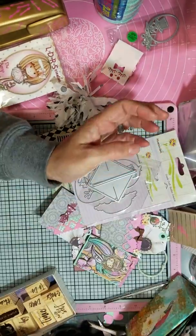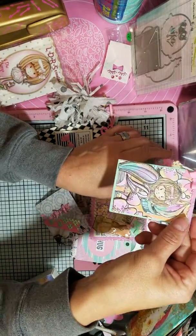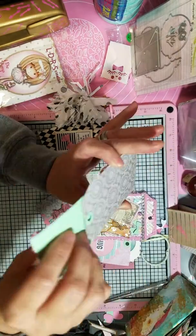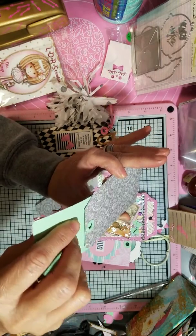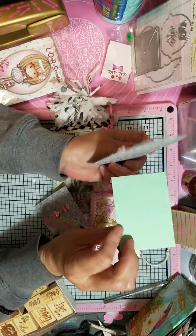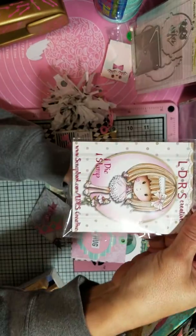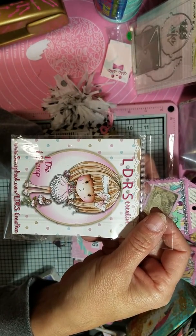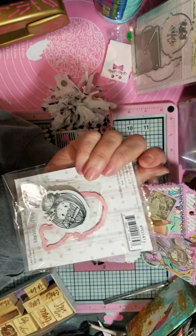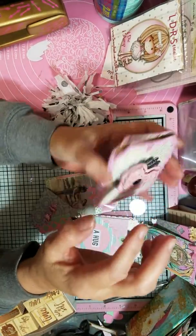Here's another tag pocket with the windmill and the bow, and this one's got bunnies on it. There's this one with an ATC card in there — that's a stamp and die set I picked up recently. There's another bow on this one. This stamp and die set I got either from scrapbook.com or LDRS.